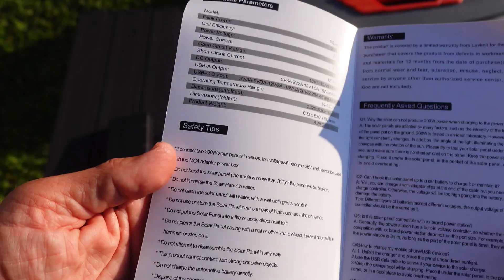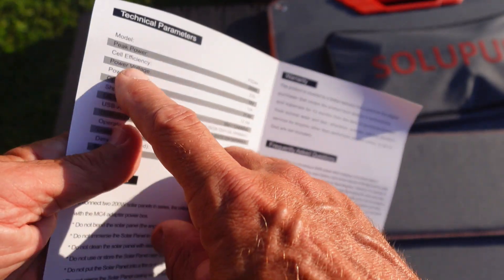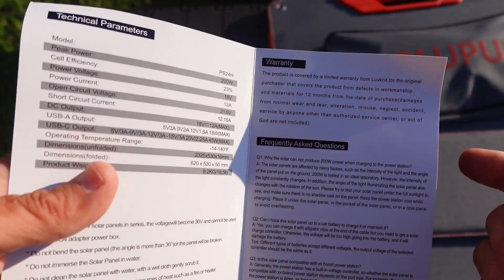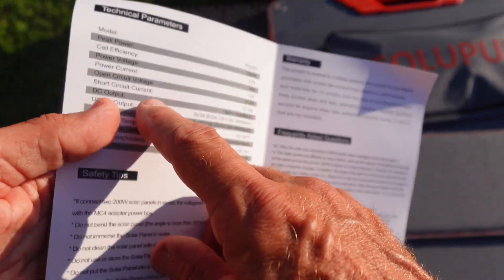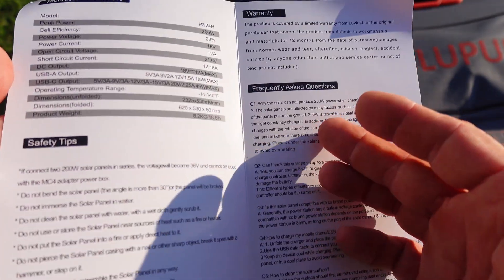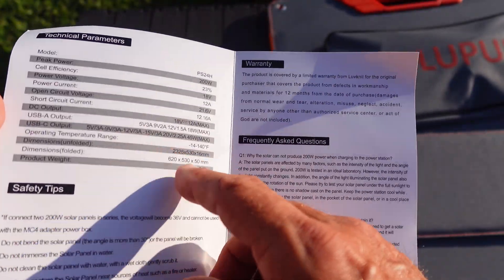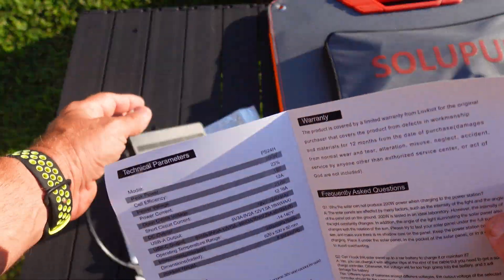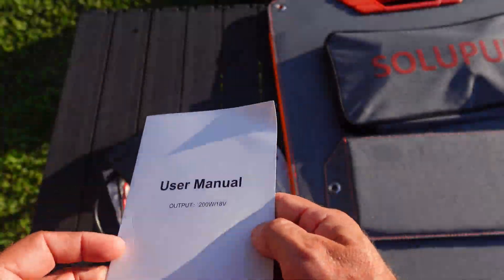Let me go over some of the specs. The peak power on this is 200 watts. The cell efficiency is 23%. Power voltage is 18 volts coming out. Power current is 12 amps, and open circuit is 21. The USB-A output is 5 volt, 9 volt, 12 volt, and 18 volts — so that's an 18 volt output there — and I will put those to the test.